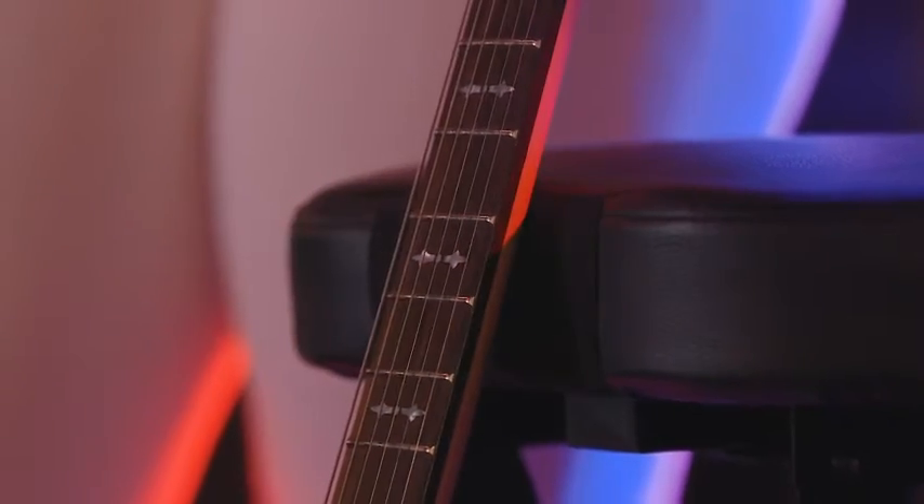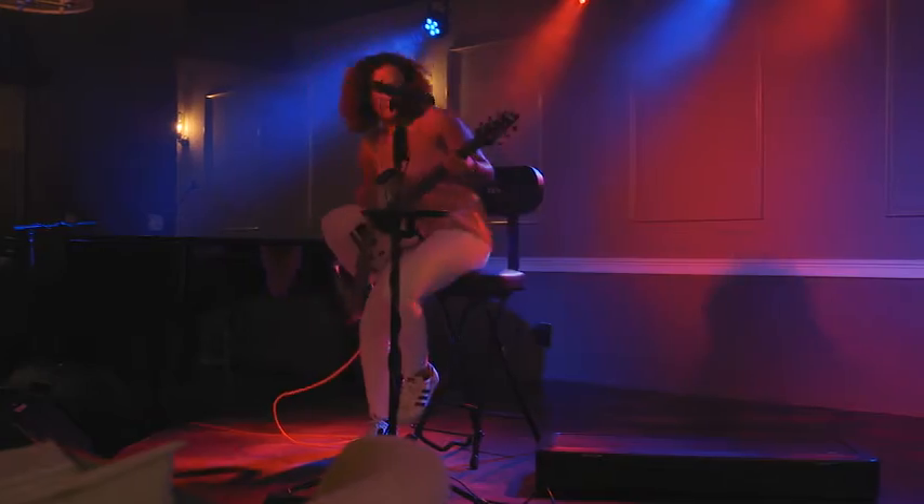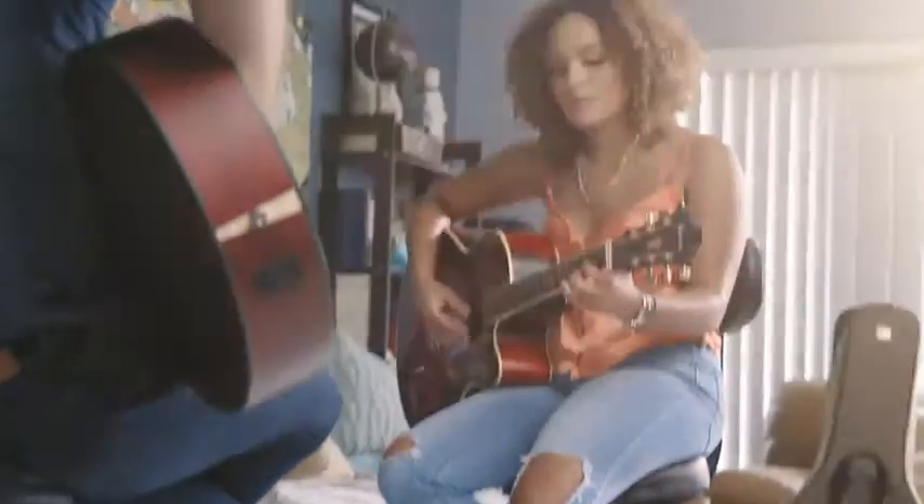Rubberized padding prevents scratching or scuffing while a micro suede patch protects the neck of the guitar. It's a great fit on stage or at home when you're jamming with your friends.